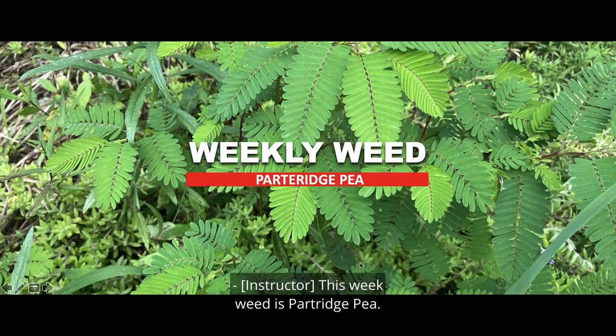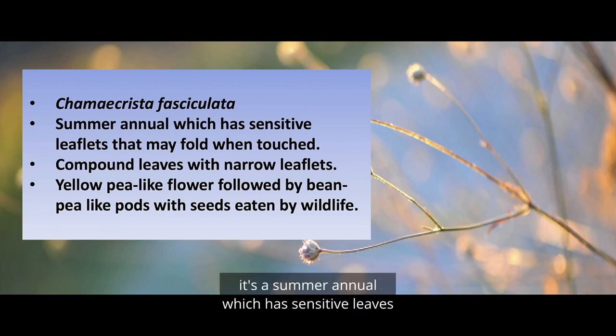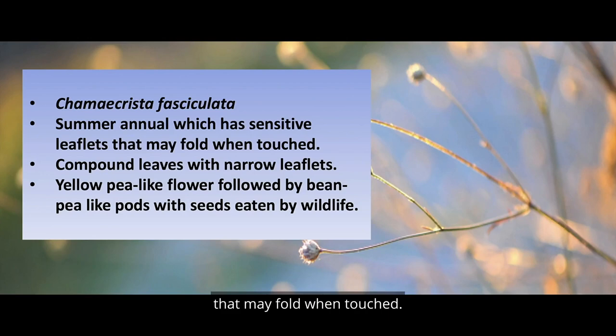This weed is Partridge Pea, Chamaecrista fasciculata. It's a summer annual which has sensitive leaves that may fold when touched. The compound leaves have narrow leaflets.